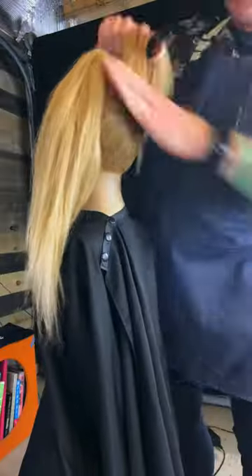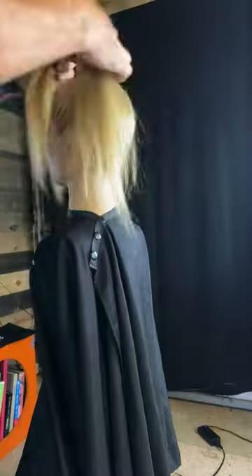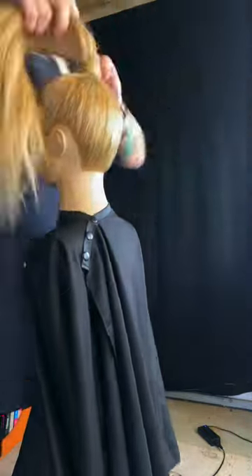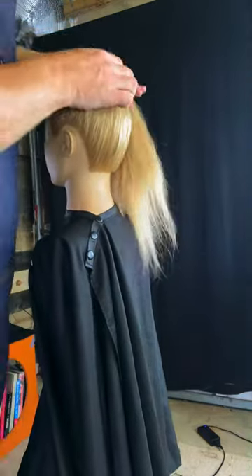Grab this back section, do the same thing. Bring it into the other ponytail. Grab another elastic band and I like to go from the base all the way up. If you want to make that more supported on the top, take your section from the ponytail, brush it out, wrap it around. Get your bobby pins, secure that in.